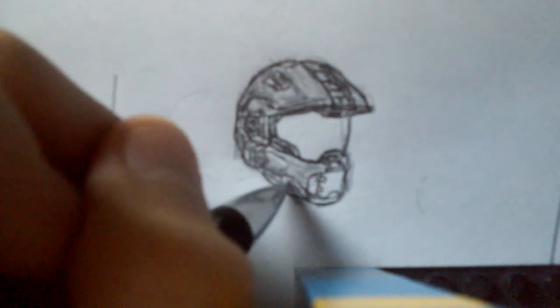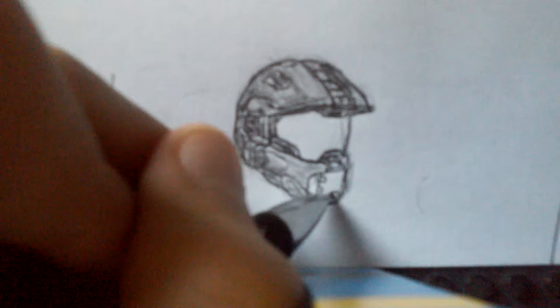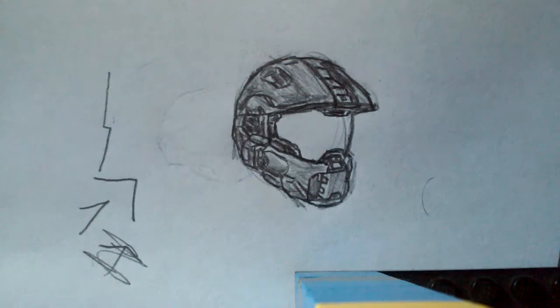Sorry if I don't talk too much — this is kind of my thing that I do when I have quiet time. I do this really quietly most of the time; I don't make a lot of noise and I don't talk while I'm drawing because I can't concentrate. So that's shading.